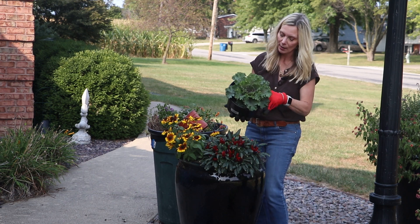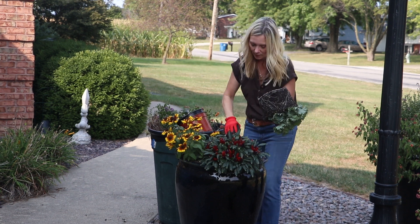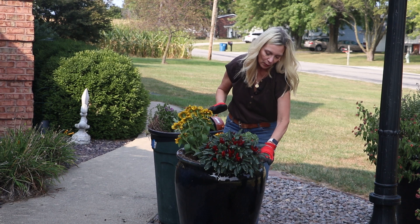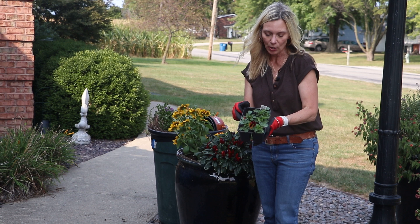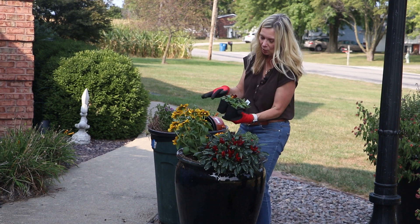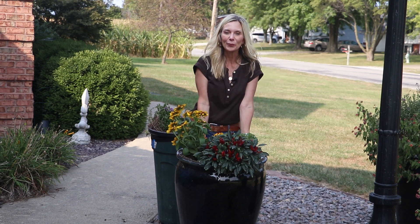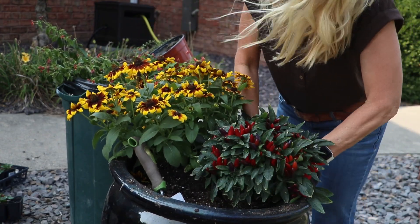My beautiful red kale — I'm going to put that in there and backfill behind that. I actually grabbed some pansies and my favorite one is called Solar Flare. It's a beautiful two-tone yellow and gold, or red and gold. It kind of matches the Rudbeckia, so I'm going to just sprinkle a few in there. Well, I got two more pots to do — that's so pretty.